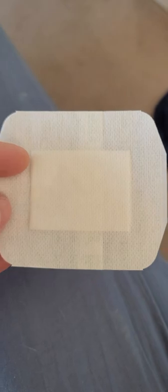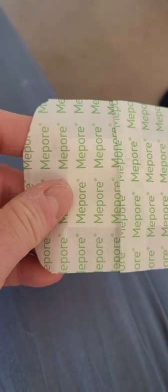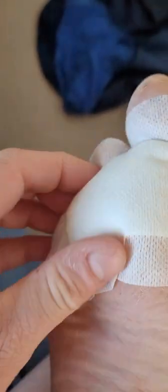MePore is a non-waterproof bandage, but it's surgical grade and sticks very well to the foot — great even underneath the feet, won't slip. You can see it covers up the foot really well and it's going to stay on all day long.